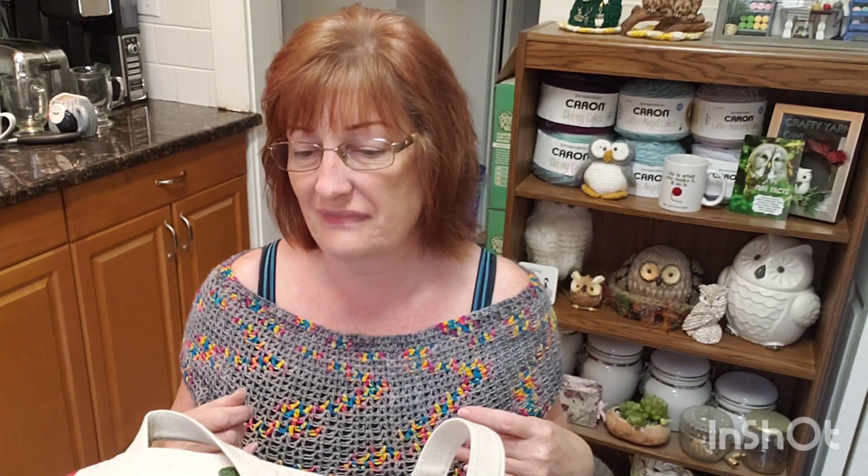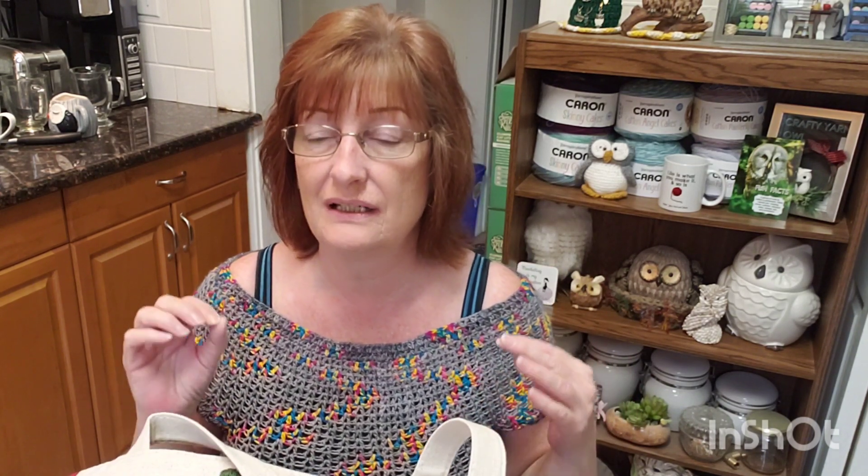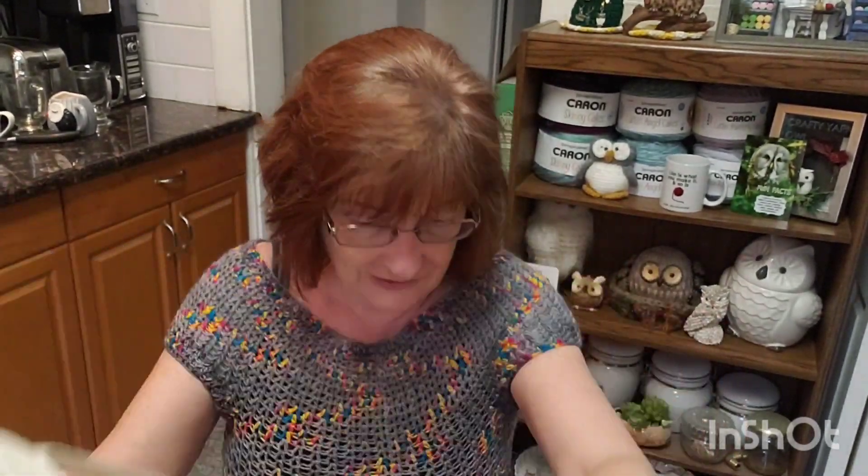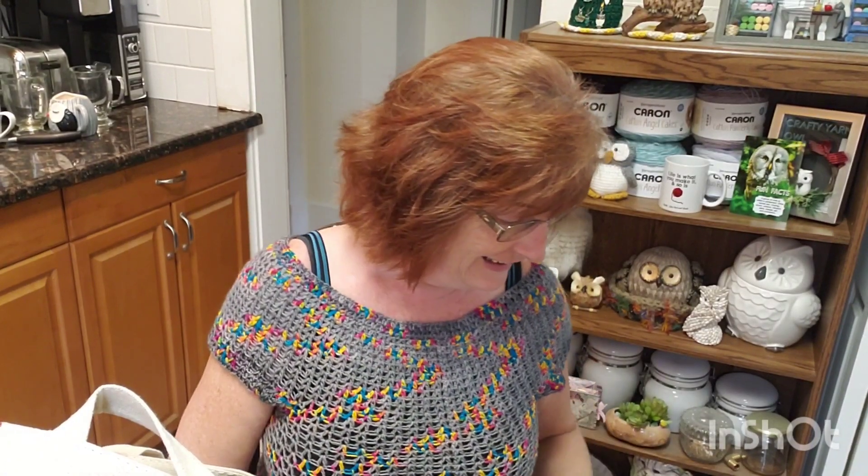So that is my Dollarama haul. Thank you so much Sarah for the heads up — Sarah got herself some too and mentioned doing a yarn haul, so I'll link that specific video below. I love my new bag and I love this yarn and I'm glad I got it at a good deal. Maybe some of these could even be for giveaways — you never know.